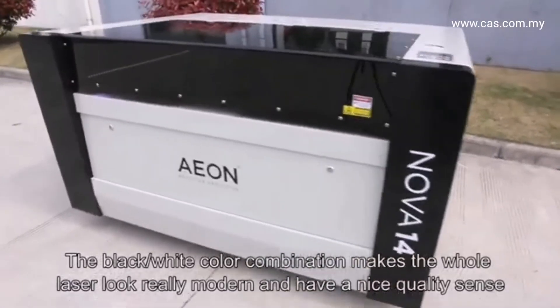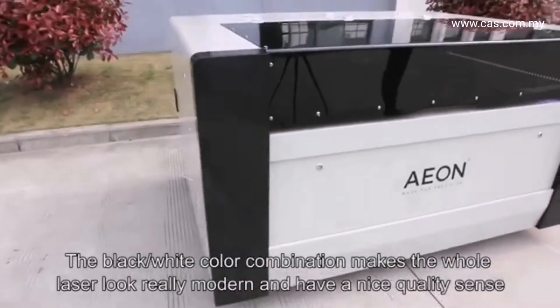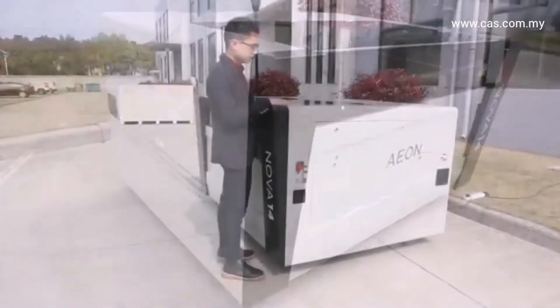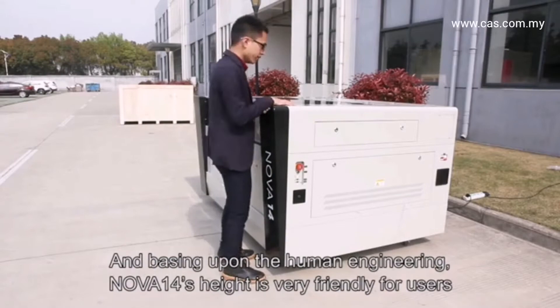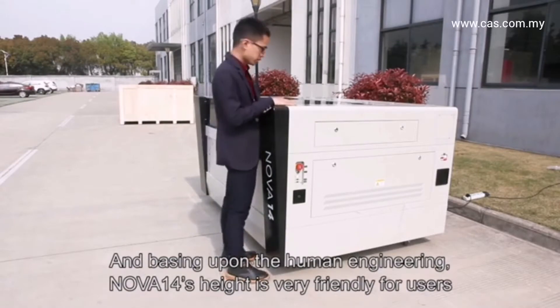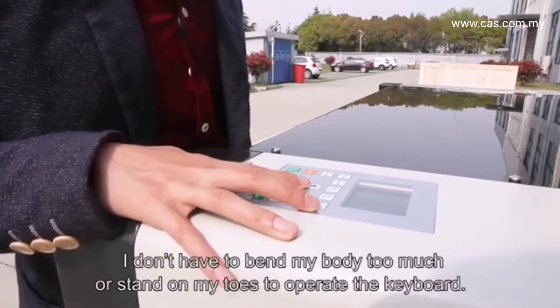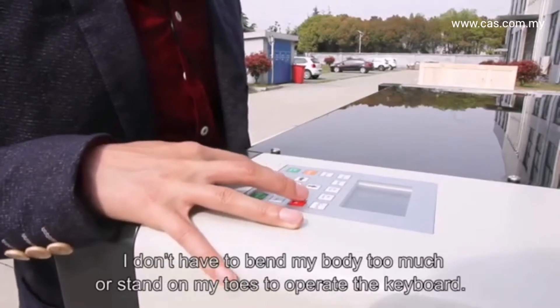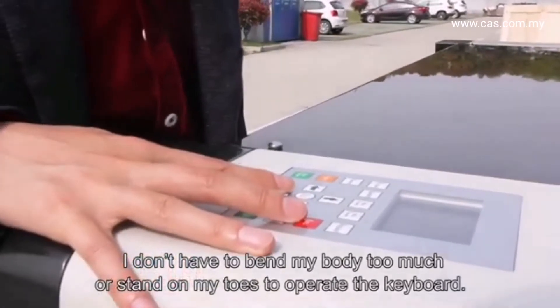The white color combination makes the whole laser look really modern and gives a nice quality feel. Based on human engineering, the Nova 14's height is also very friendly for users. I don't have to bend my body too much or stand on my toes to operate the keyboard.